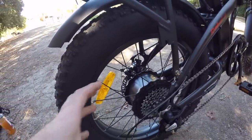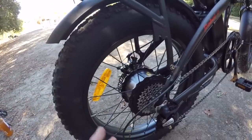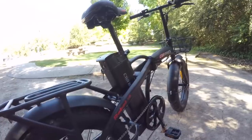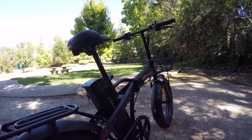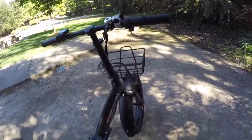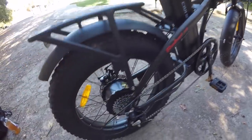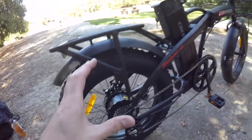One thing I do find with these motors is they are kind of noisy compared to higher-end options like Bosch, but they do a good job. 500 watts is pretty powerful — it gets this thing up to 20 miles per hour pretty easily, both with the throttle and with the internal cadence pedal-assist sensing. That's a good power range for this bike.